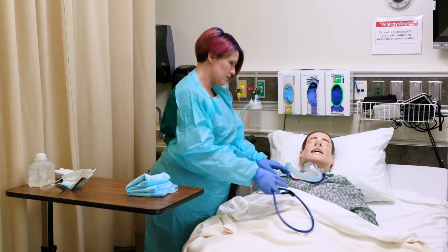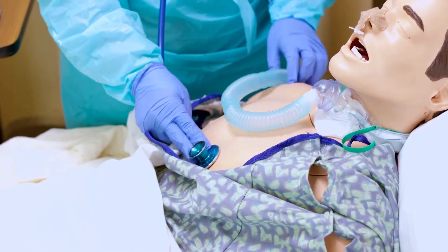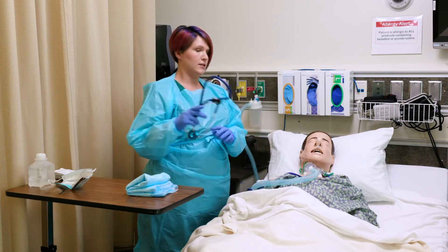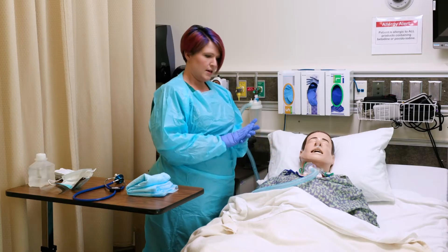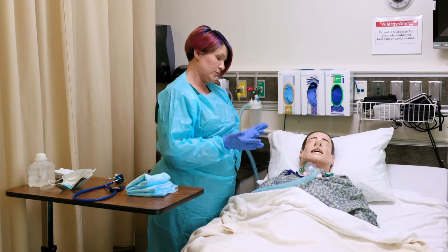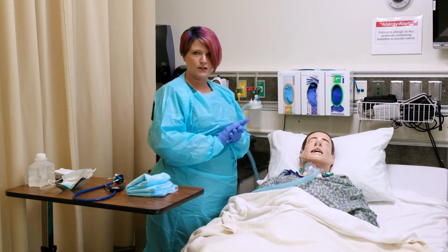Before I start I'm going to listen to your lung sounds really quick. I would normally listen to the back, but I'm not going to move this heavy mannequin to a sitting position. I'm going to assess respiration rate, which is about 22 right now, and I would check oxygen saturations as well, which are low — and that's the reason we're doing this suctioning. This is going to help increase his oxygen sats and make breathing a lot easier for our patient.